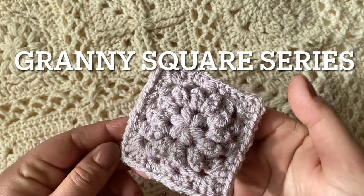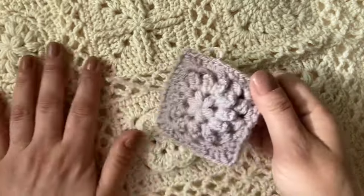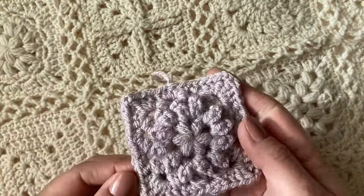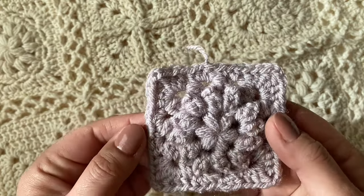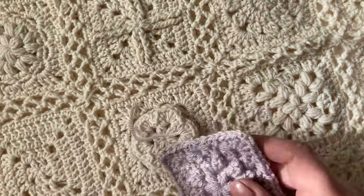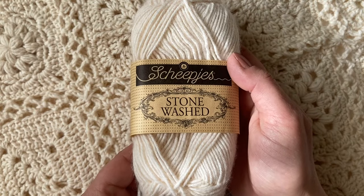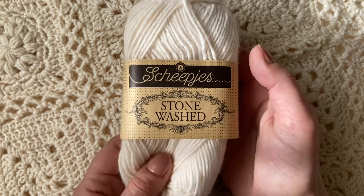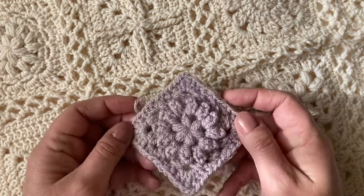Welcome to the Granny Square series. This week you can learn how to make this lovely square that we can add to our ever-growing blankets. We're using puff stitches, popcorns, and clusters in this square. I'm going to be using the Stonewash range in Moonstone with a four millimetre hook. So let's get started.